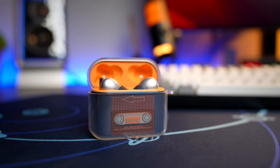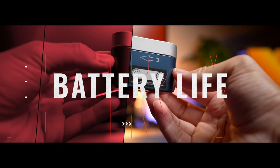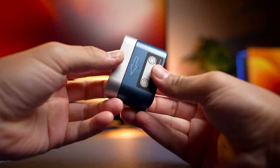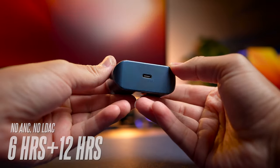With every Moondrop product, you're going to get a silicone case — not just any silicone case, but one with a lot of orange accents around it to further enhance the look. I really think this case looks great with those orange accents. In terms of battery life, on paper you're going to get 6 hours and 12 hours with the case, giving you a total of 18 hours of use.